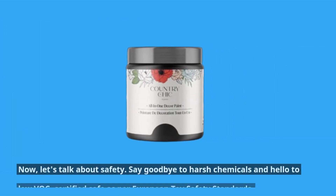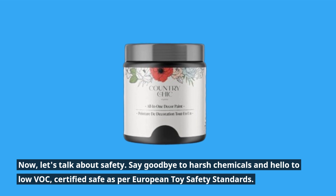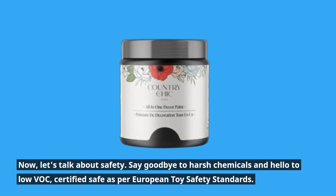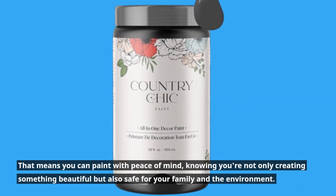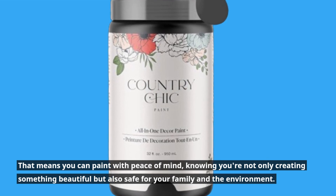Now, let's talk about safety. Say goodbye to harsh chemicals and hello to low VOC, certified safe as per European toy safety standards. That means you can paint with peace of mind, knowing you're not only creating something beautiful but also safe for your family and the environment.